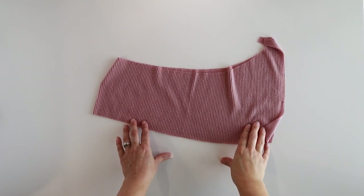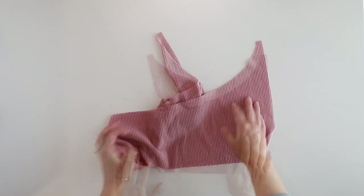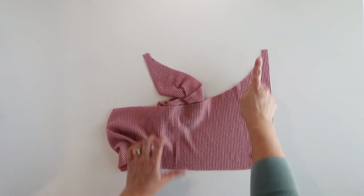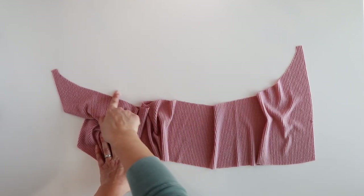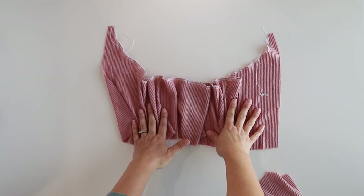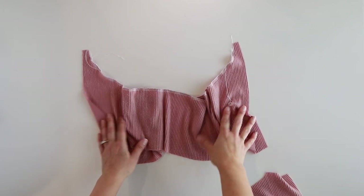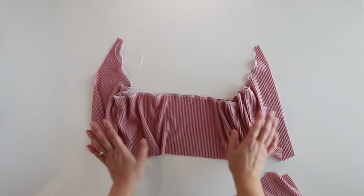Next we are going to prepare our ruffle back pieces. You will take the marking from your pattern piece, start on one side, and sew two rows of gathering stitches from one side all the way to your other marking, across the top of your ruffle back piece. Once you have your two rows of gathering stitches, set this piece aside for now. I used my serger - I find it easier for gathering knit fabrics, and it gives you two rows of gathering stitches. You can also just sew two rows of gathering stitches on your sewing machine. Both work perfectly fine.